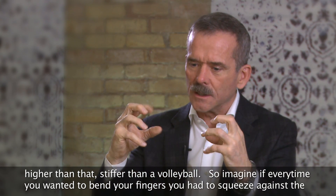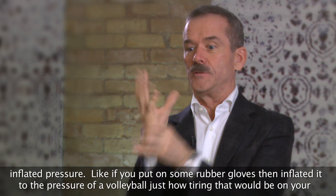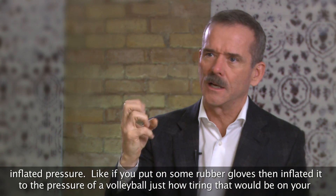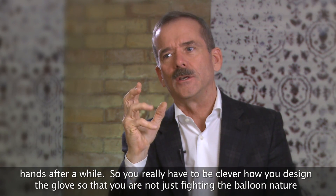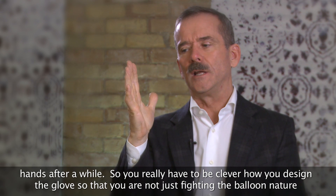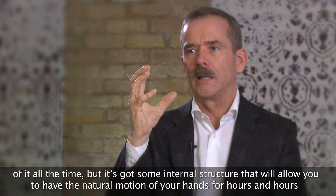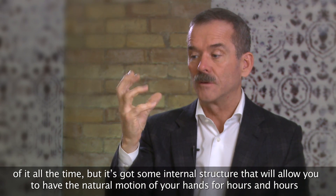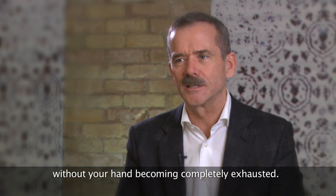So imagine if every time you wanted to bend your fingers, you had to squeeze against the inflated pressure — like if you put on some rubber gloves and then inflated it to the pressure of a volleyball, just how tiring that would be on your hands after a while. You really have to be clever in how you design the glove so you're not just fighting the balloon nature of it all the time, but it has some internal structure that will allow you to have the natural motion of your hands for hours and hours without your hand becoming completely exhausted.